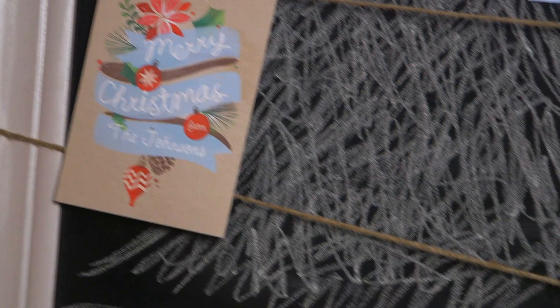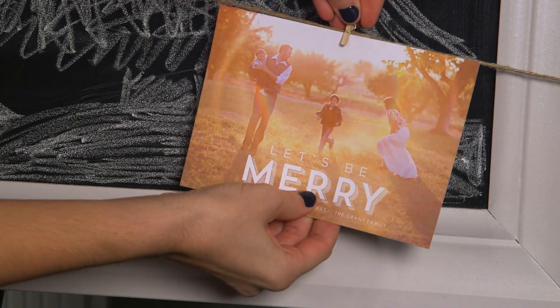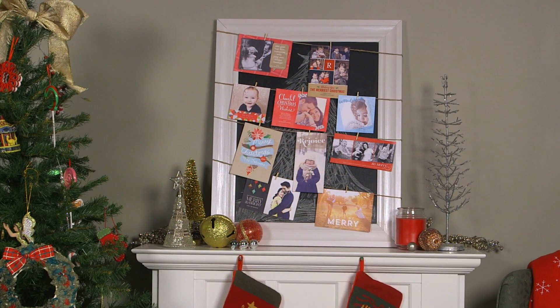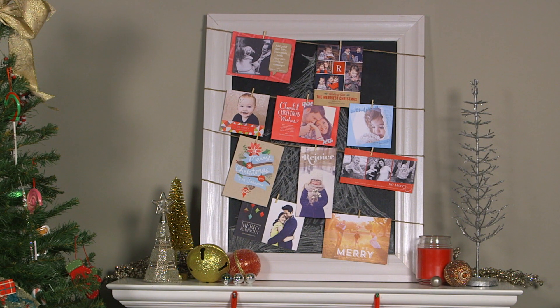Eventually you'll cover up the tree, but that's okay. It's something pretty for you to look at until you get the rest of your Christmas cards in the mail. It's really quick and easy. We have more ideas on our blog that you can check out on displaying your holiday photo cards.